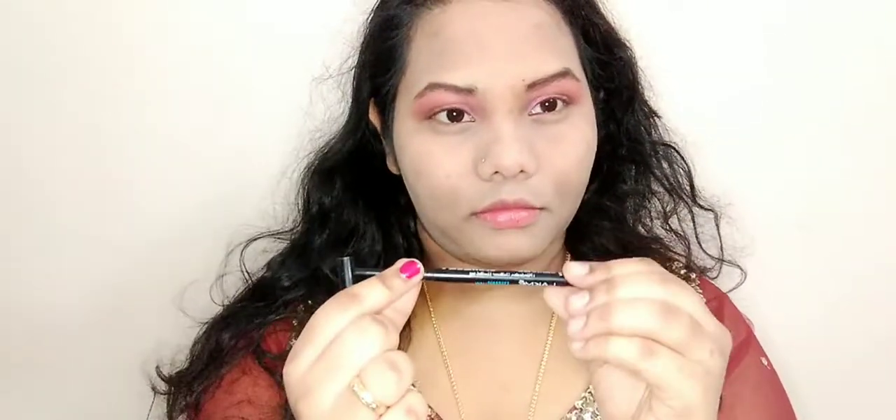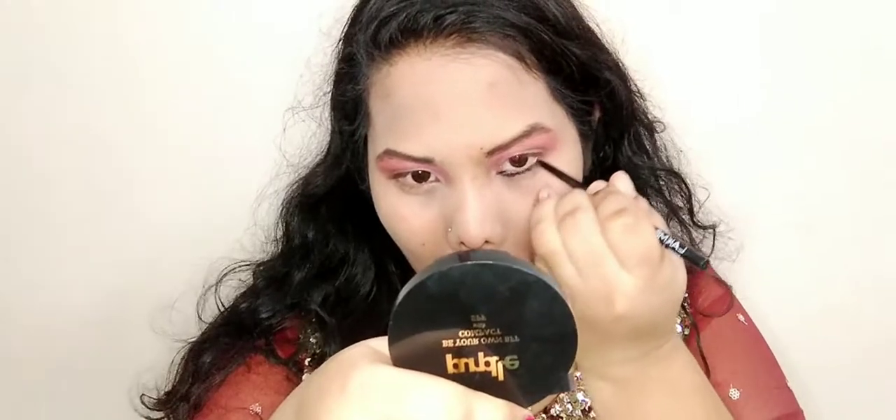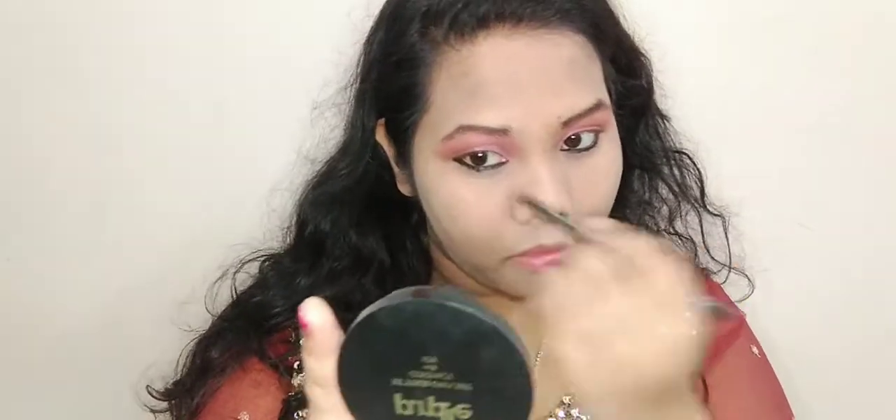Now I'm moving on to kajal. I'm using the Lakme Iconic kajal. This retractable pen-style kajal is my first and favorite kajal of this kind — it's creamy and jet black in color. I love it! You can make a thick or thin liner with it — I'm going with a thick liner today.